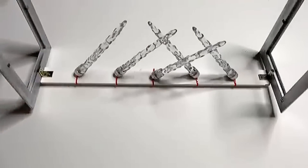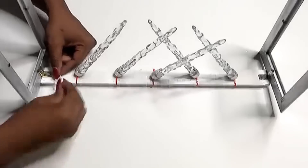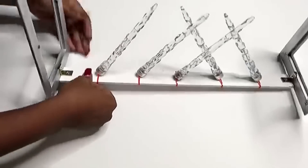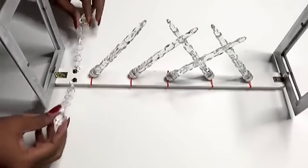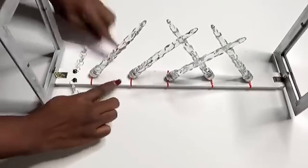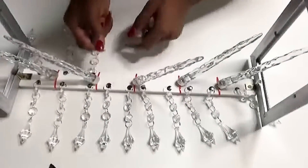The next thing that I will be doing is attaching the garland beads, and I'm going to be using thumbtacks to do that, just for now, before I glue it down. I'm using the arrangements that I showed you guys earlier to attach all of the garland beads.